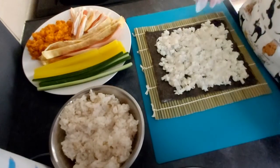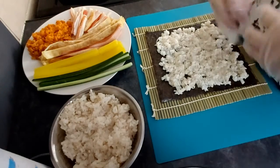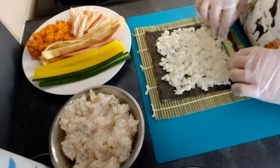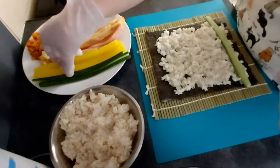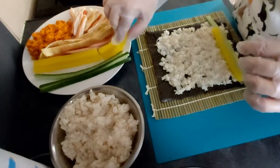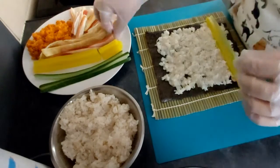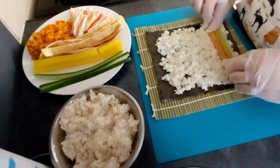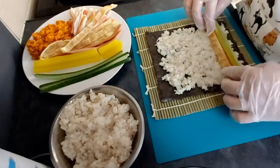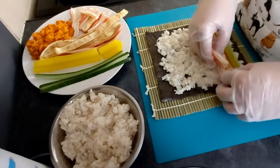So the rice is on the laver, so we just need to put every single ingredient on it in a nice order. I will start with cucumber, then the radish — and anyway it doesn't really matter what order you put them on. You just need to place everything nicely and orderly and then just roll them up.